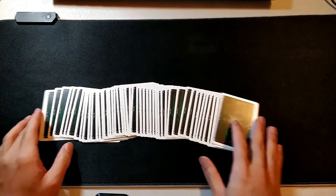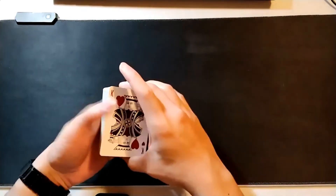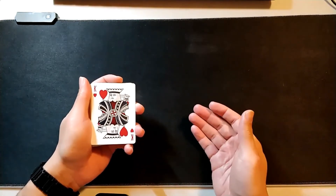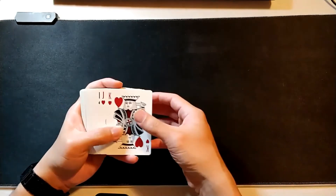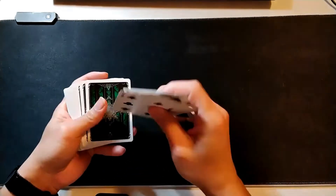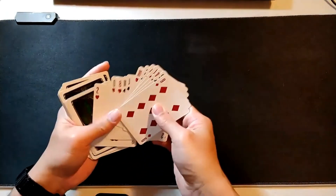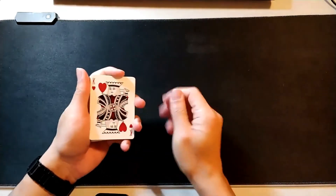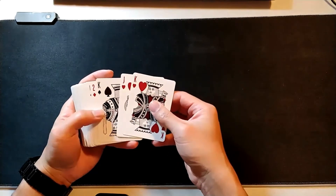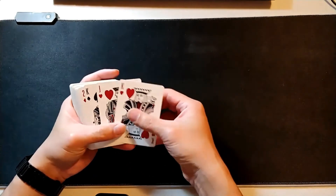It's a very easy beginner level trick. Another way you can use this is to set up your cards for another trick. If you're using a full deck setup that requires the black and red cards to be separated, you can do a variation of the slop shuffle. Instead of taking five or ten cards every time, you're going to turn the deck face up and do the same slop shuffle, except flipping every time you come to a card that's a different color.